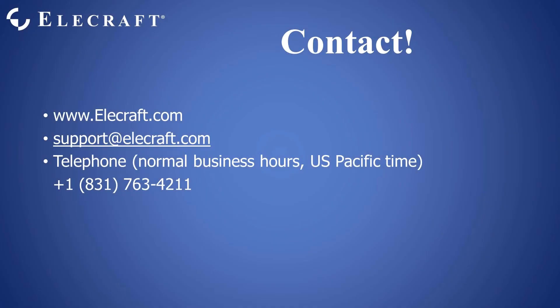I hope you found this description useful. If you have any questions, tune into our live stream or contact Elecraft at www.elecraft.com, email us at support@elecraft.com, or via telephone at 831-763-4211. Thank you.